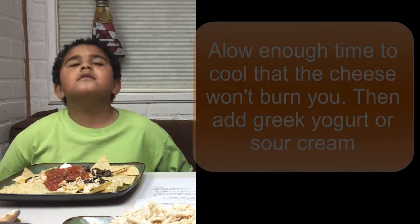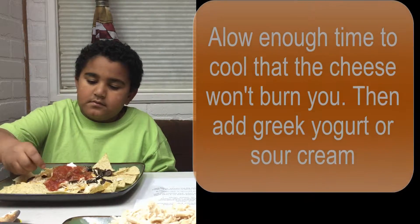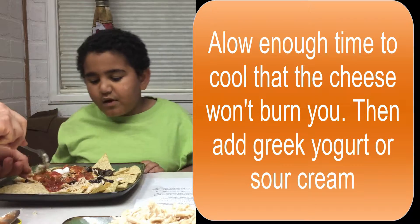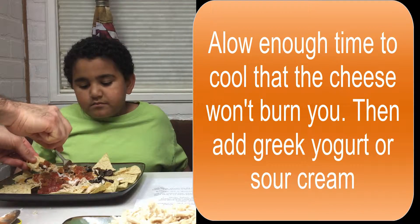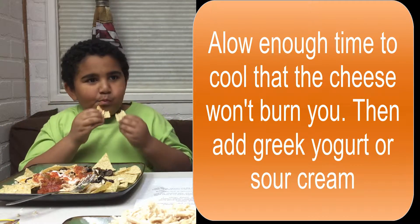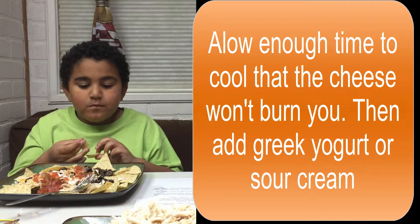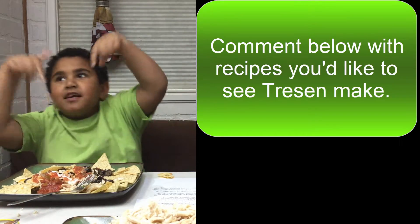Alright, it's all ready to try so go ahead and try some. How's your nachos? They're good. Remember to comment below for recipes you'd like to see us make healthy.